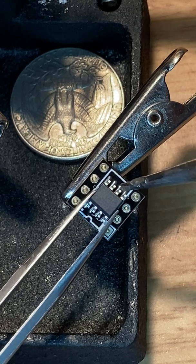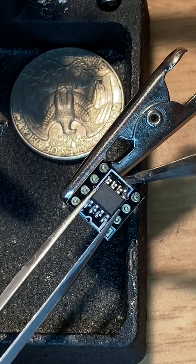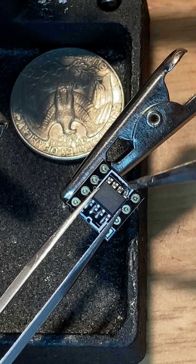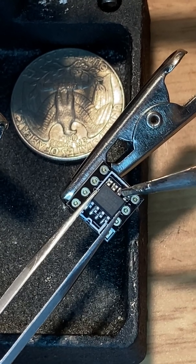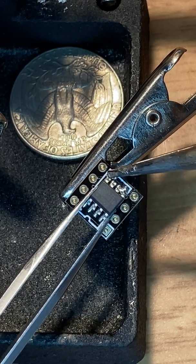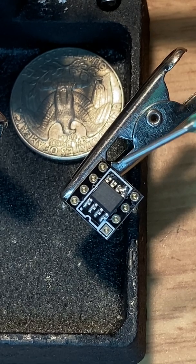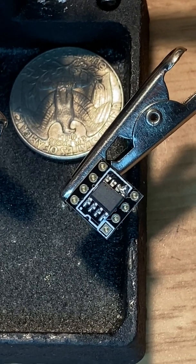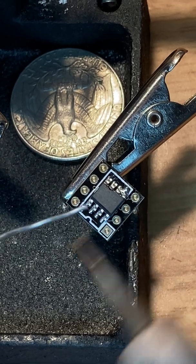I've got a bunch of solder on here. Get a little bit more solder. Get one corner of it, and that way you can align it up if you need to. I'm almost okay with that because I really don't want to mess it up too much.